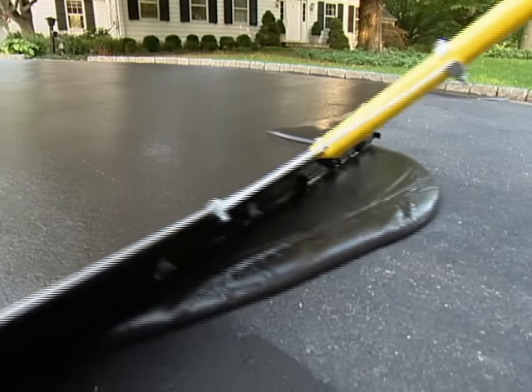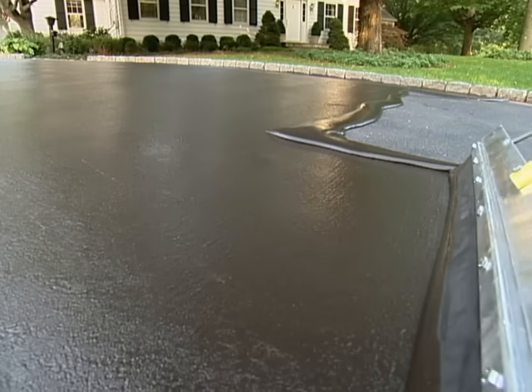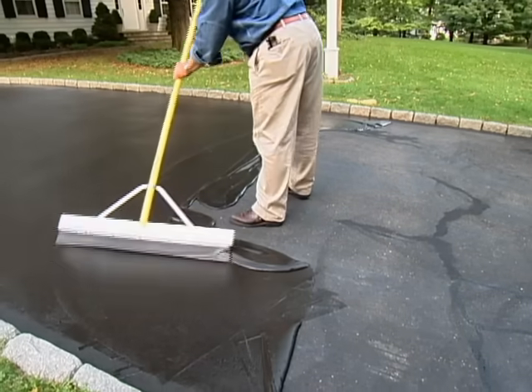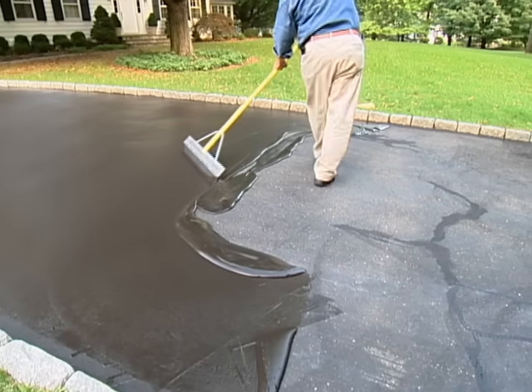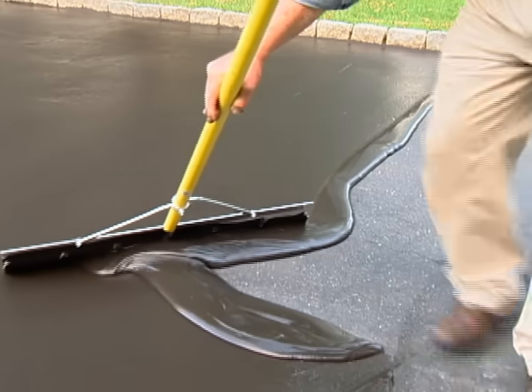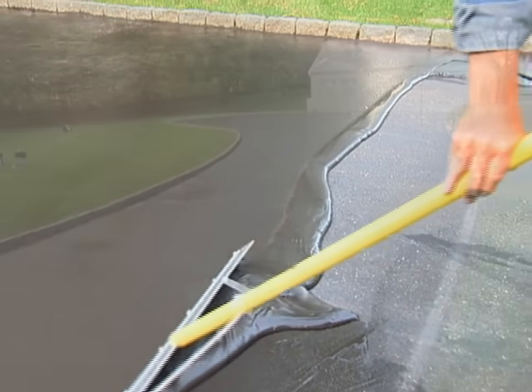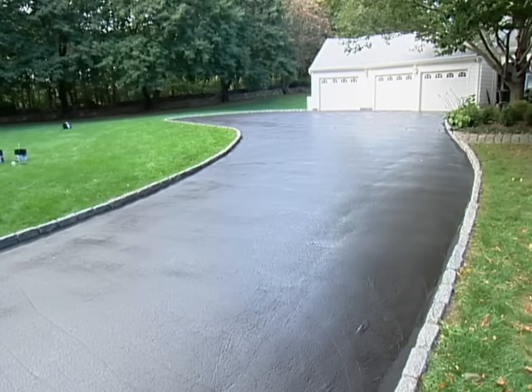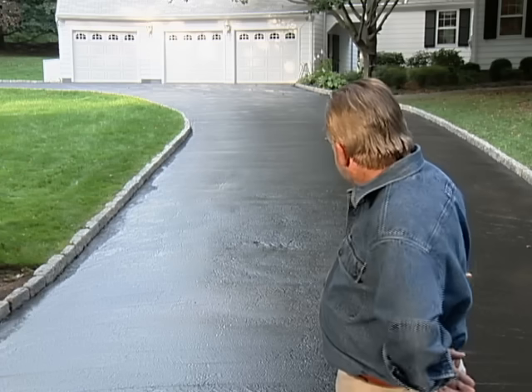At the end of each pass, I make a turn, stop, reposition the squeegee, and start back the other way. If you've ever watched professional window washers, this is very similar to the technique they use. I might have had my doubts whether or not this was really a do-it-yourself project, but I have to say, now I'm a believer.